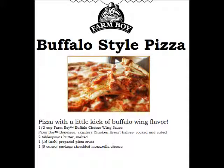Let it set for a few minutes before slicing and serve. Look for this recipe at farmboy.ca.